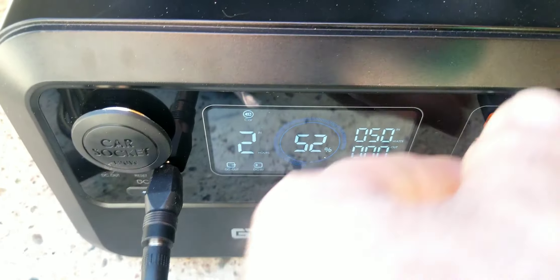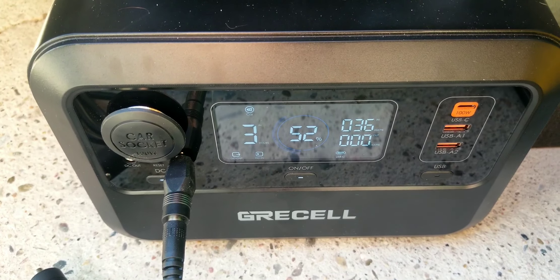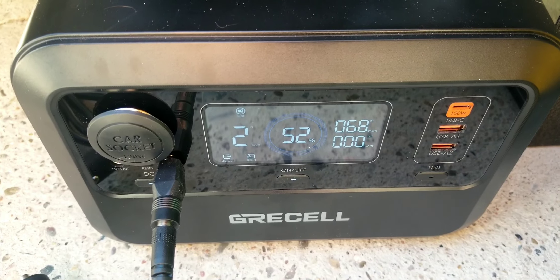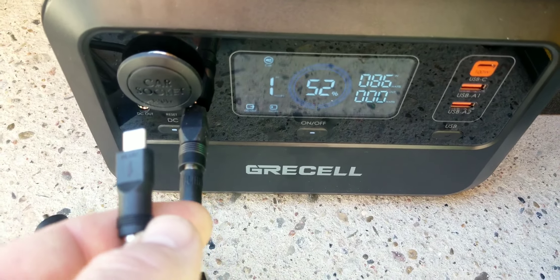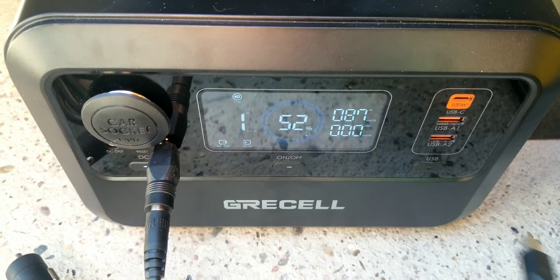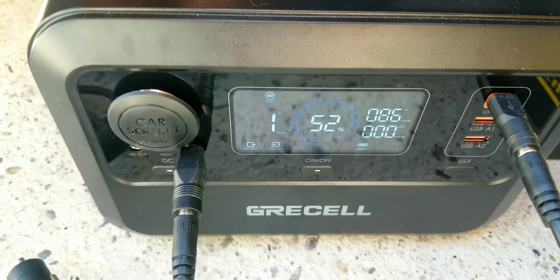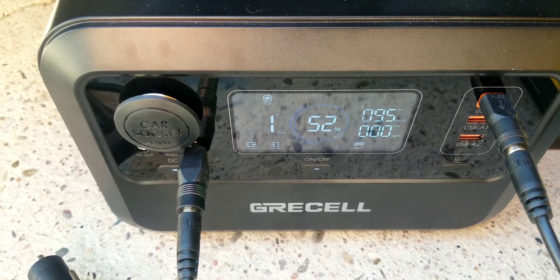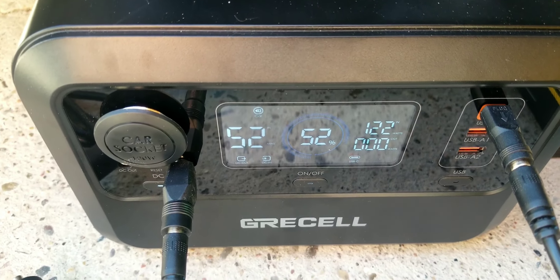It's pulling about 50 watts on that panel, and it hasn't even warmed up today. Let's unplug that one — the other panel pulls a little more, probably because of the larger plug. Combined we're getting about 86 watts, which should bring in roughly about 130 watts total.